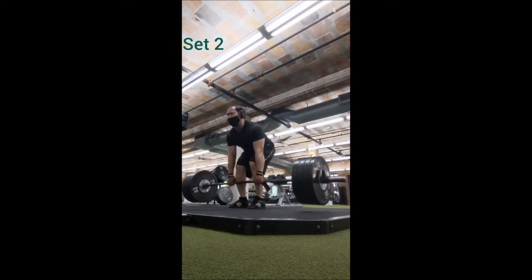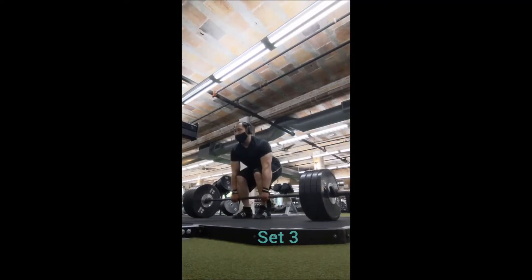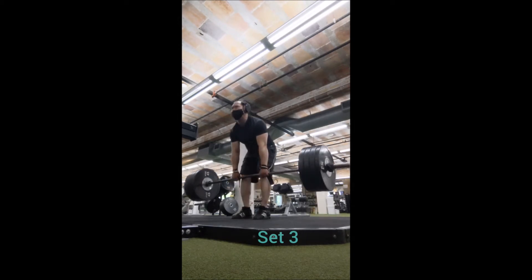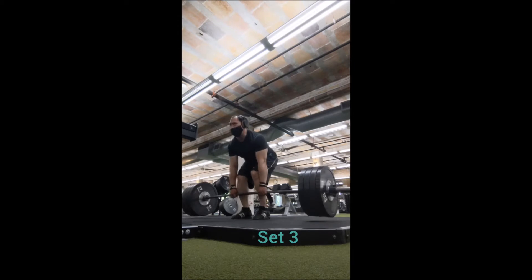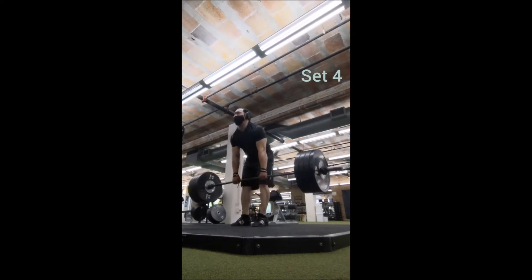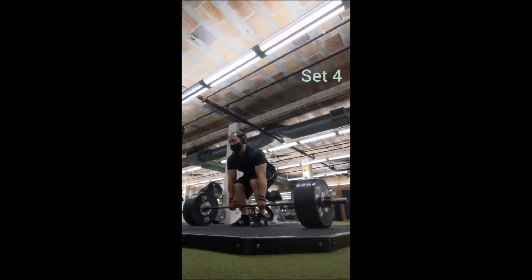This is a platform I've used before quite a bit, especially on deadlift days, so I don't have to worry about it being warped or causing the bar to roll. Good day overall — the extra day of rest does help. Just wanted to make sure everything was locked in. Nothing fancy, but it felt pretty nice.